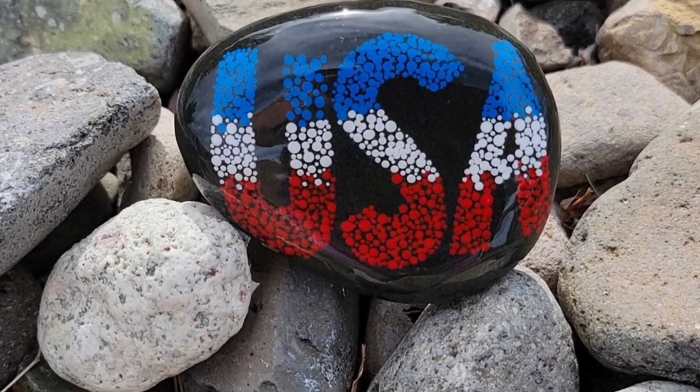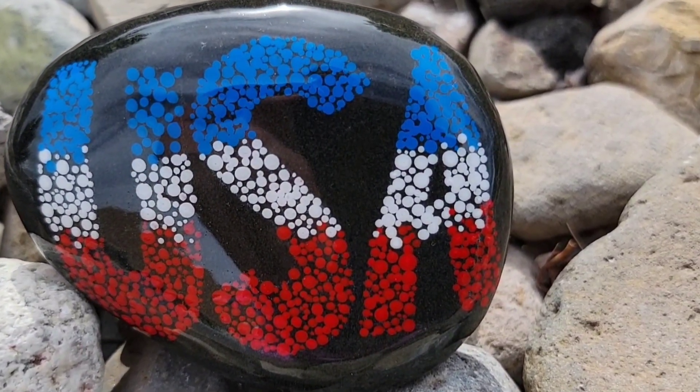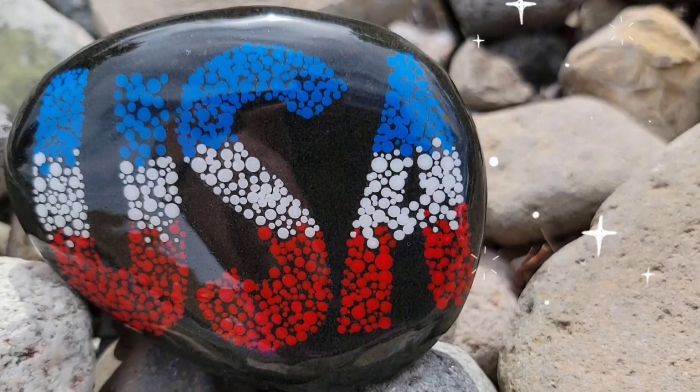Then we're going to add some resin and look at how those colors pop. I hope you enjoyed this video and it gave you a fun idea for a patriotic 4th of July rock. Don't forget to subscribe if you haven't already so you don't miss future uploads. Thank you so much for stopping by to watch — I'll see you next time.